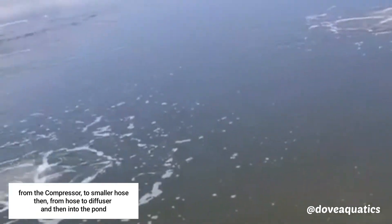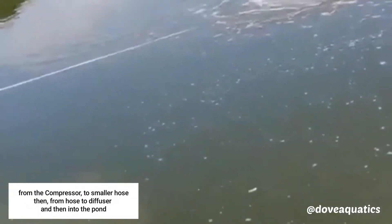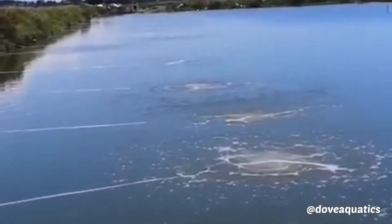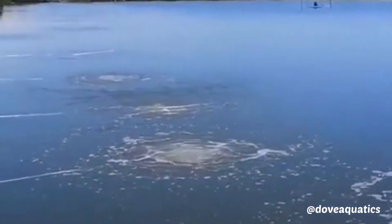Here is another farm making use of it, using a diffuser placed into the water deep down. A hose has been connected from a pipe, then to a hose and then to the diffuser down there, as you can see it bubbling down inside the water.